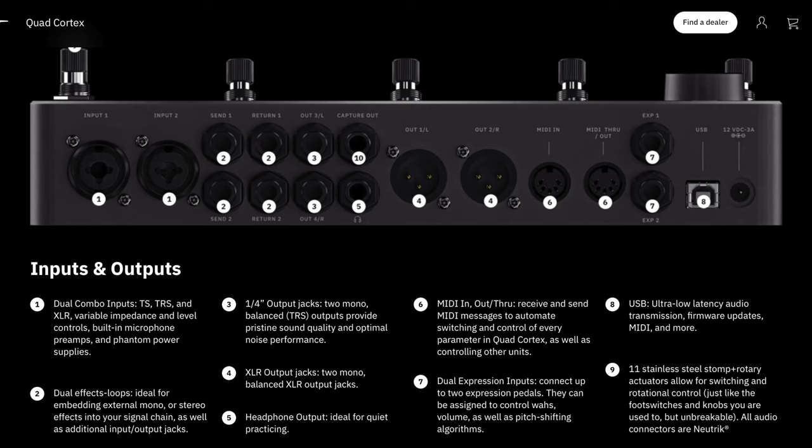Despite the compact size, the Quad Cortex has a very nice I/O set: two inputs, XLR outputs, two sets of quarter-inch outputs that can also serve as an effects loop, full MIDI in and out (not mini-MIDI), a USB port for connecting to the editor, and two expression pedal spots. It's a very packed I/O layout for such a small unit.